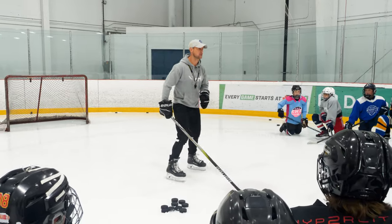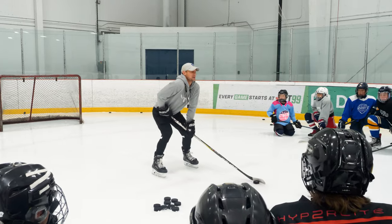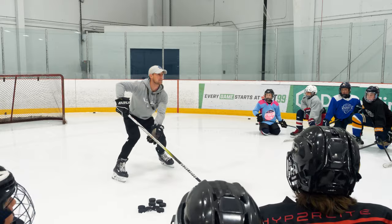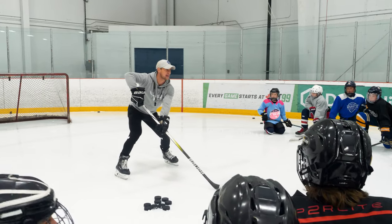We have this thing called the position 1, 2, 3, 4 technique. Position 1 looks like I'm getting my picture taken, but the puck is on the backhand. I have a window and I'm wide and I'm low. This is position number 1. It's called the setup.